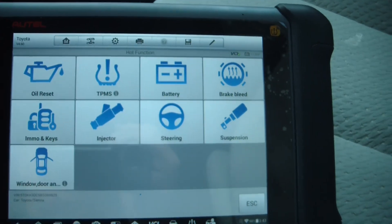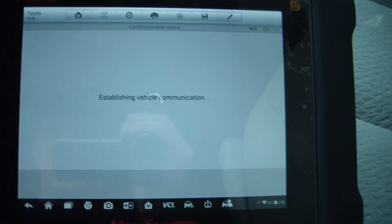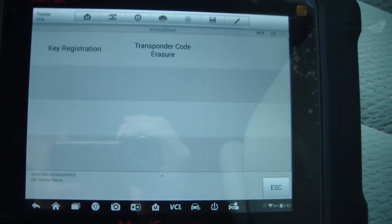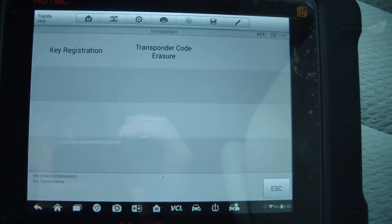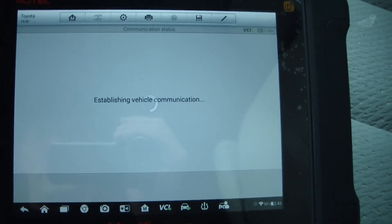First we'll just see if it's under hot function. It does have an option here for keys. Sometimes under hot function it won't show a function that it's actually capable of, so you've just got to go into that particular module, go to special functions and see if it's there. This does have key registration, so let's see what it says.